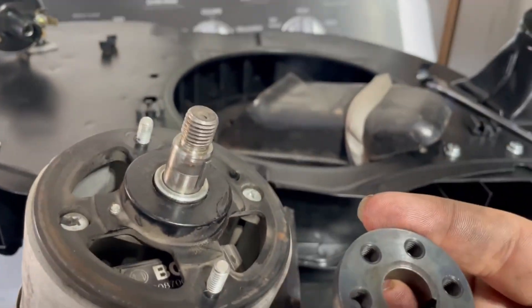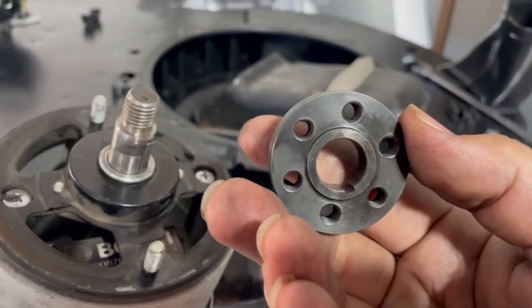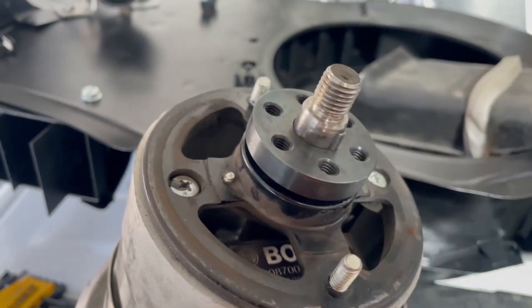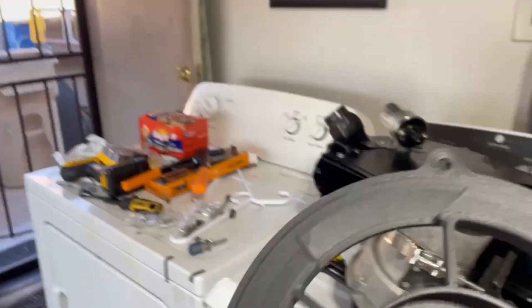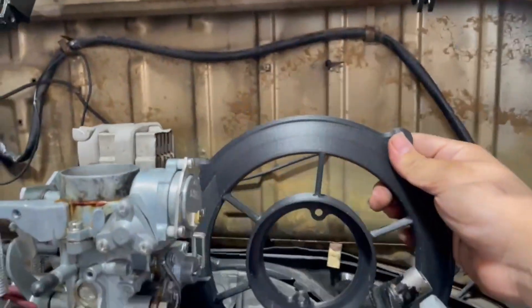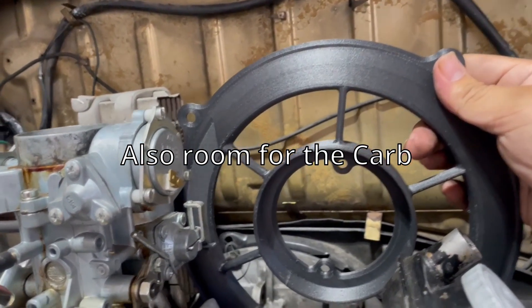Anyway, you get your little teeth for the bottom — place that and line it up just like that. And here's your back plate. As you can see, there's a little groove right there. I believe that groove is to make room for the accelerator pump.